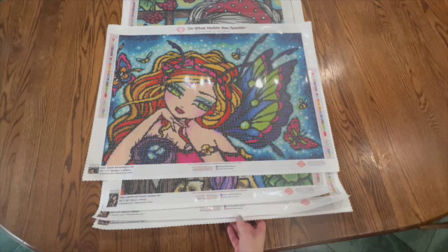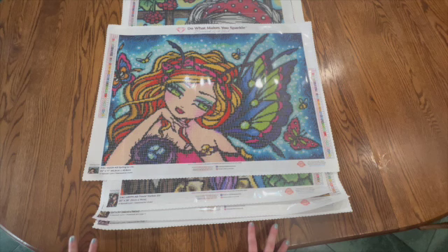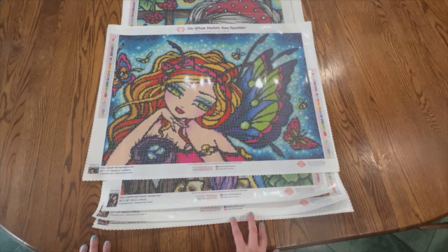Hello fellow crafters and welcome back to my channel. I am Debbie. Today I have a new series that I'm going to start and I think I'm going to do it every Saturday until I have all of my Diamond Art Club kits showcased. I have several Diamond Art Clubs and I'm going to do them from the beginning, set up by artists. Today I want to showcase Hannah Lynn, and next week is going to be my Mandy Manzano's.